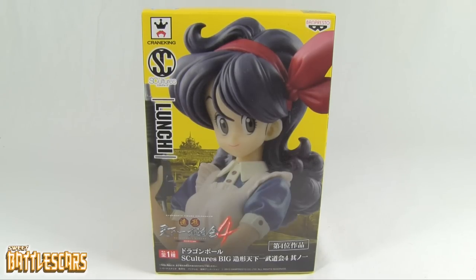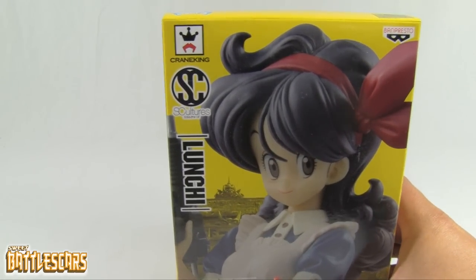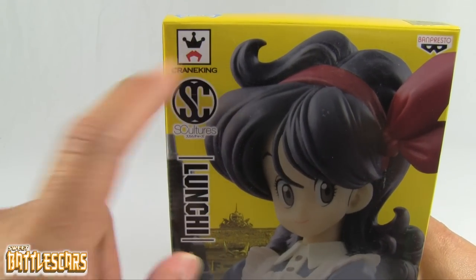Welcome back everyone, SweetPetoscars here and Liam back with another unboxing video. Today we're going to look at the Sculptures Lunch figure by Banpresto, and of course this was available as a crane machine prize in Japan, hence the Crane King logo there.